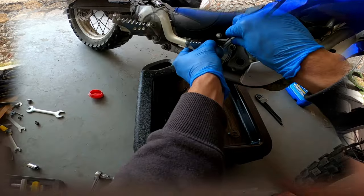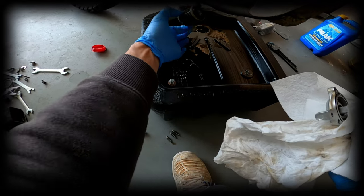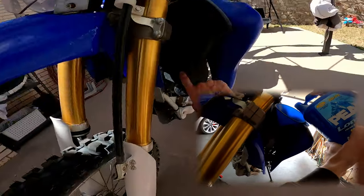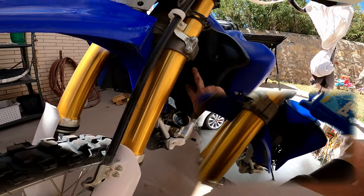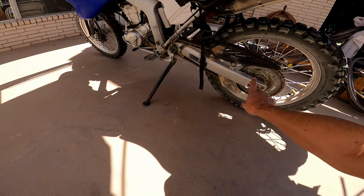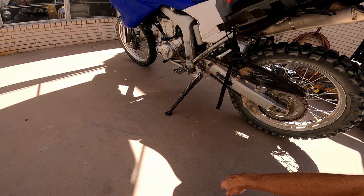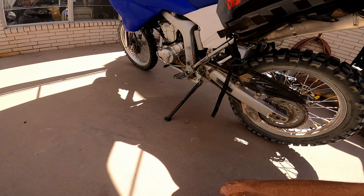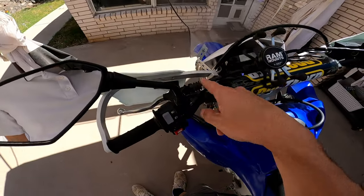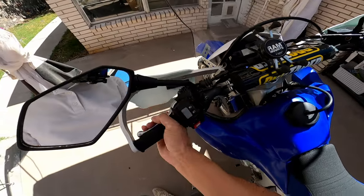For maintenance, I changed the oil and oil filter, topped off the coolant — the coolant level is monitored through this little window. I cleaned, lubed, and adjusted the chain. I confirmed that the gearing was stock, which I want for the best combination of off-road and highway balance. I didn't want very low dirt-focused gearing. I also lubed all the cables with cable-specific lube.